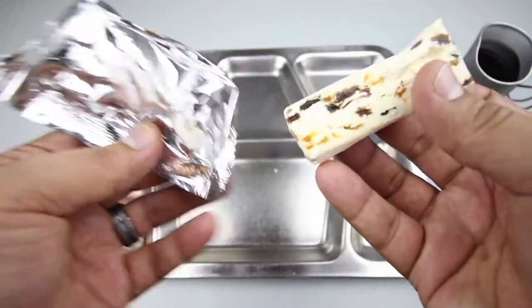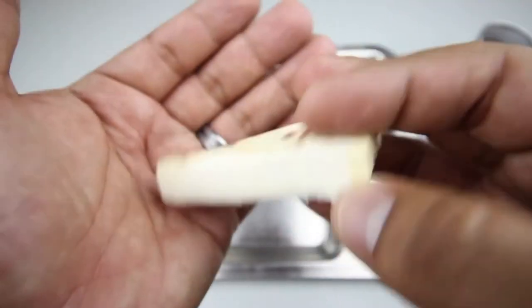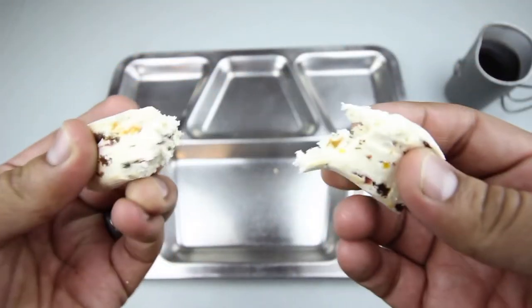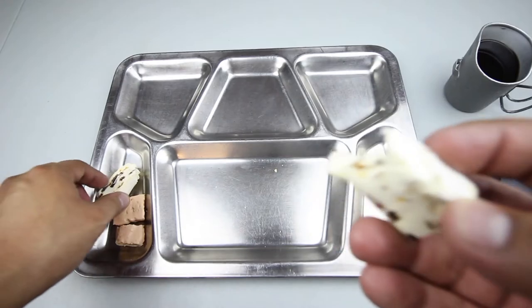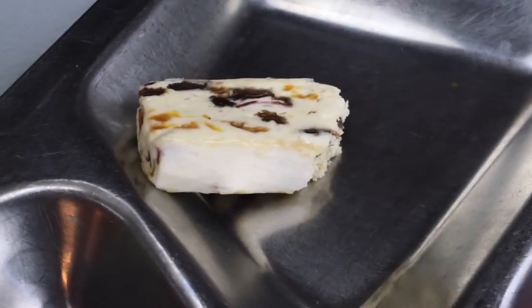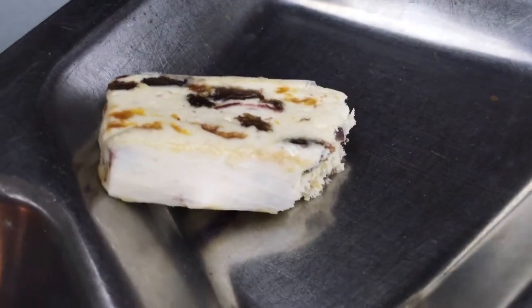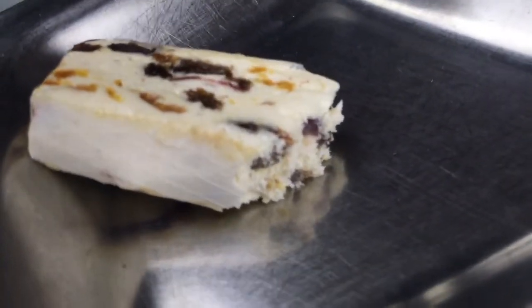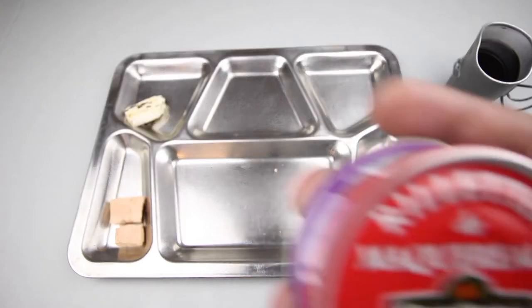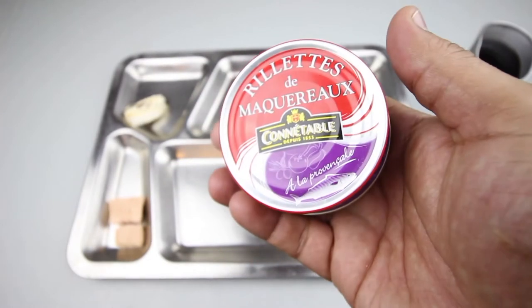Let's check out the nougat bar. It's very sticky — you can see all the bits of fruit, kind of like a marshmallow consistency. It has a very chewy texture and definitely has a fruit flavor to it. Just very chewy and very sweet.